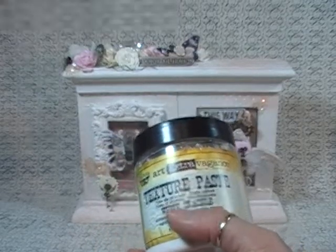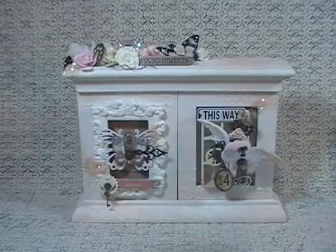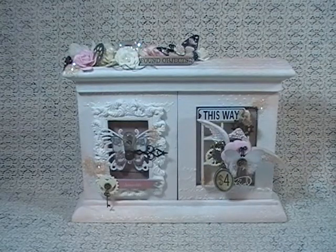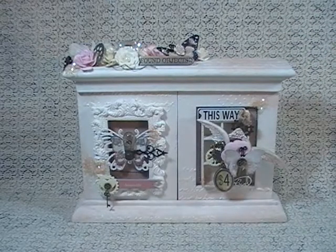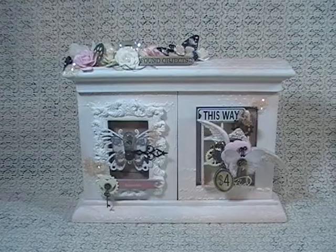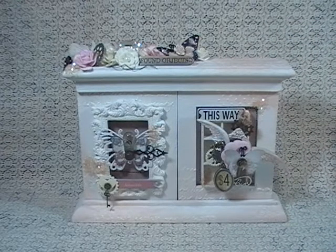Renee has in her shop the clear crackle — I haven't had the pleasure of using it yet, but she does carry it. I'm kind of excited because this is the first time I've actually used the crackle, and I love it. I think the clear crackle would be really cool because you can paint over it and make it whatever color you want. Wanted you to know that.